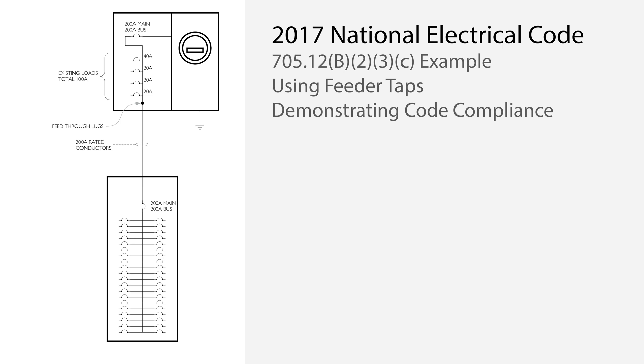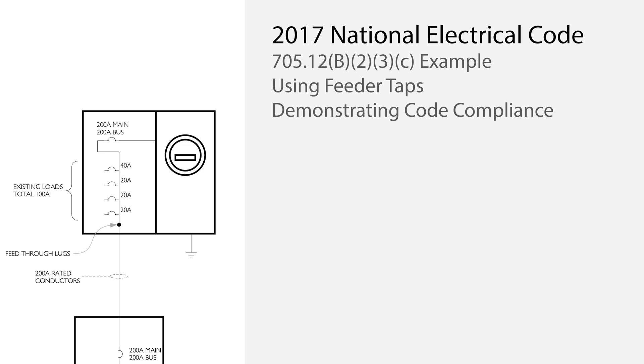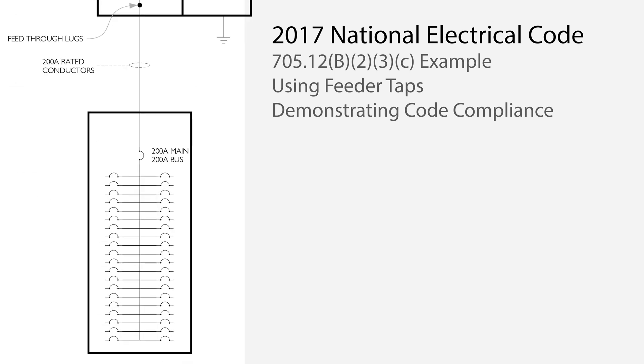Other similar methods are also possible. This example is based on the 2017 NEC, but it also applies to the equivalent sections in the 2014 and 2020 code. Let's look at this system where there is a 200-amp meter main with existing loads. The sum of the load circuit breaker ratings is 100 amps, and it is a 200-amp bus. We have a 200-amp feeder to a sub-panel with 200-amp rated conductors, connected to feed-through lugs in the meter main panel. The sub-panel is a 200-amp rated bus with a 200-amp main breaker.